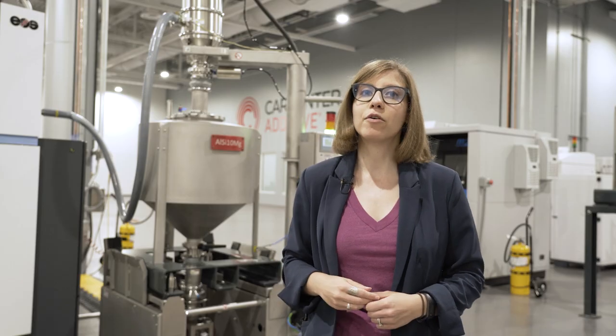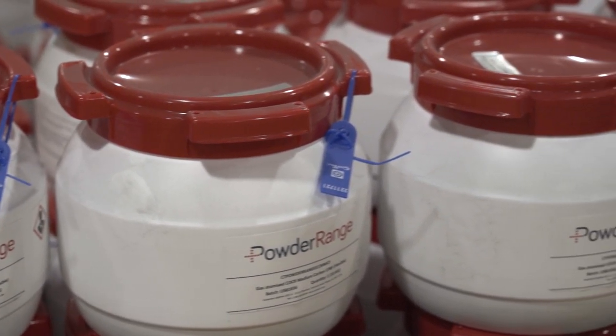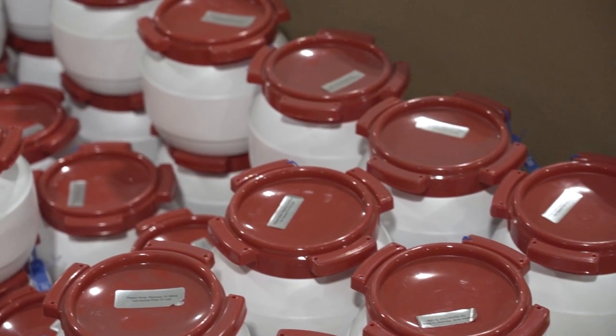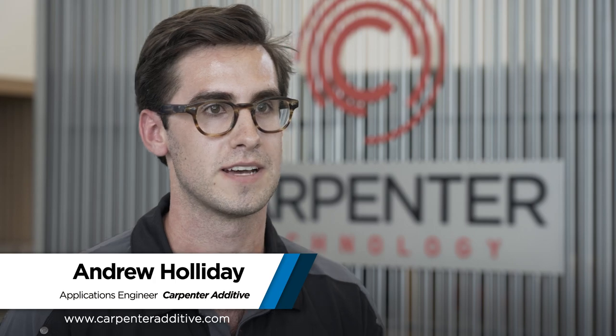Thanks again to our sponsor Carpenter Additive. In addition to supplying metal powders, the company also offers services, software, and hardware to help AM users manage their powder. One example is the PowderLife system — a combination of cloud-based tracking software with hardware designed to make powder handling easier. Two key components are the PowderLife Hopper and the automated docking station. Today, AM users often receive powder in 5, 10, 15, or 20-kilo bottles — receiving pallets of 10, 20, 50, or hundreds of these bottles — and must segregate and store them appropriately, requiring significant lifting, moving, and labor.